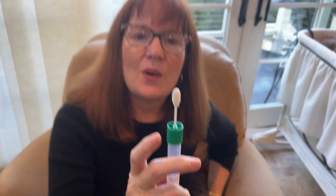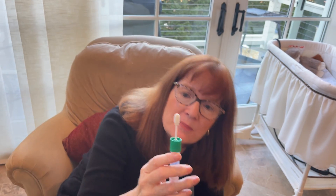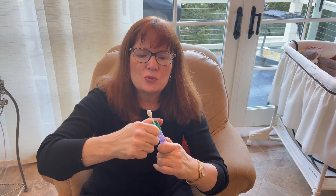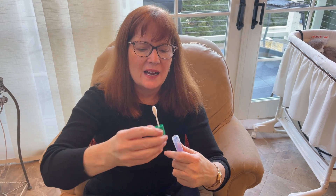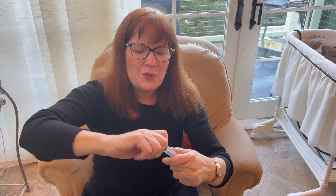Okay, so there we go — I think that's really good. Now I unscrew this. Easier said than done, but there we go, got it. And put that on, making sure it's on. And now I shake it — they want me to shake it at least 10 times.